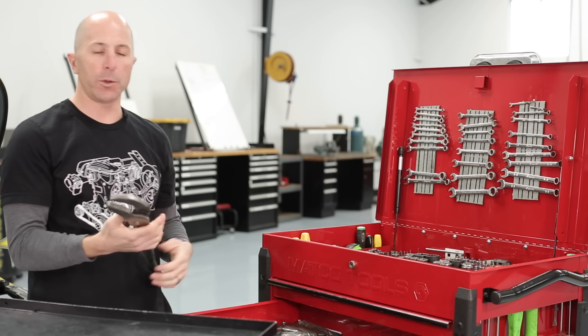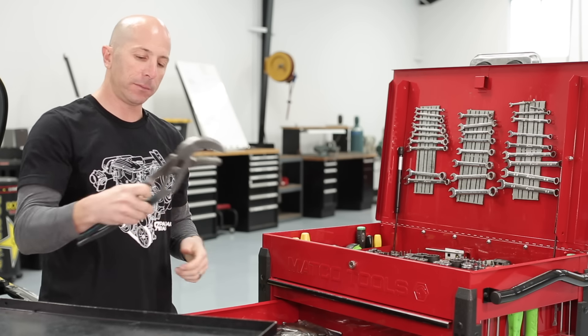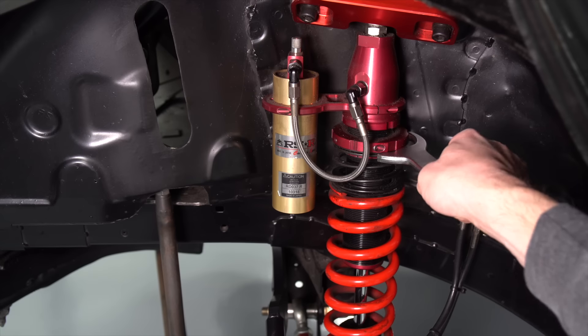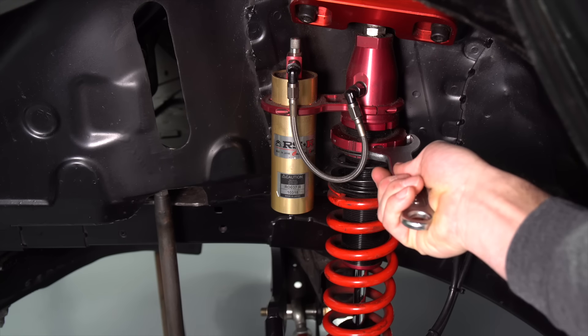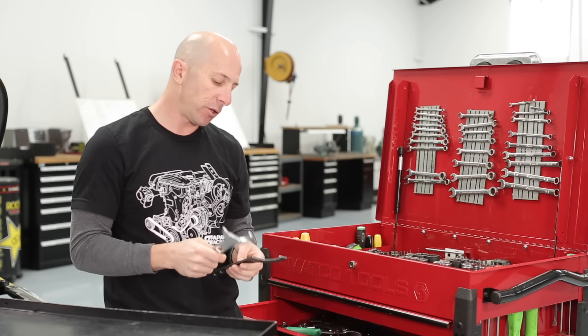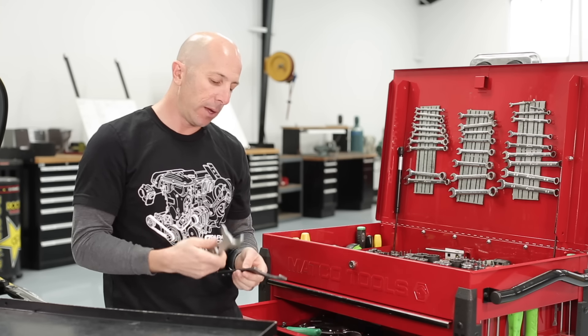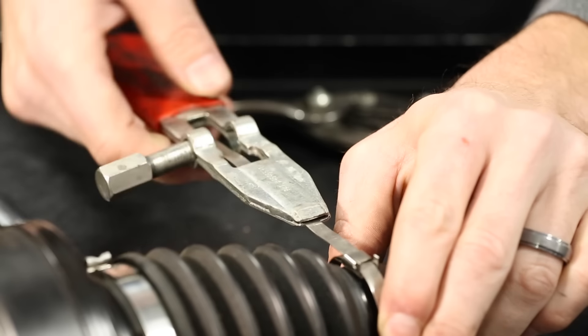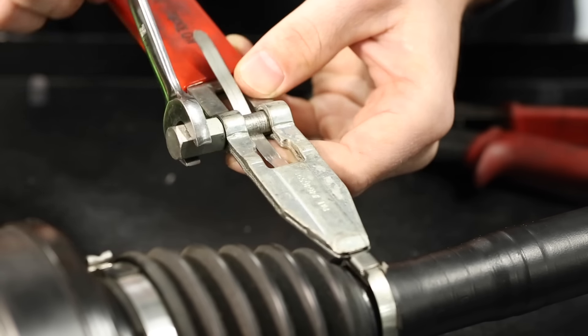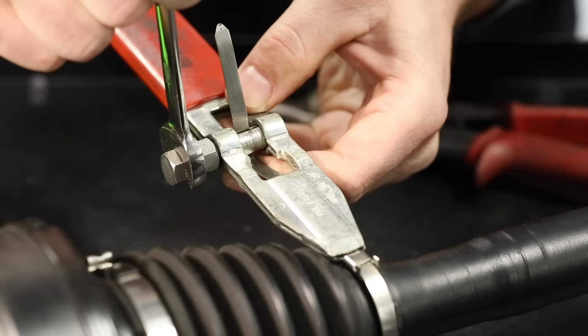Always good to have a really big plier — you never know when you need to grab something and put a bunch of torque on it. Got a couple of spanner wrenches. If you work on cars with coilover suspension, these are the tools you need versus using a screwdriver and a hammer trying to get that nut loose. The special spanner wrenches are designed to not mess up those aluminum collars. This is an axle boot clamp tool — instead of having special-size clamps for every axle boot, you can use universal clamps, and this is what you use to tighten them.